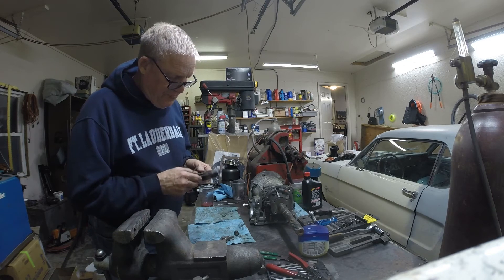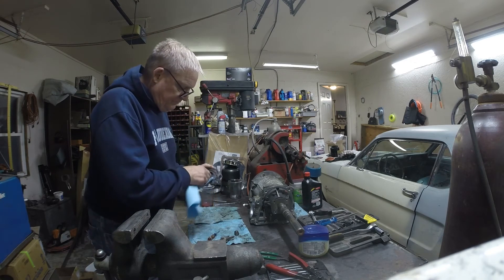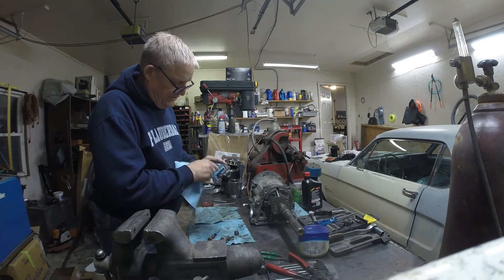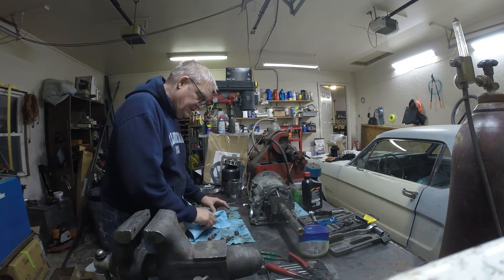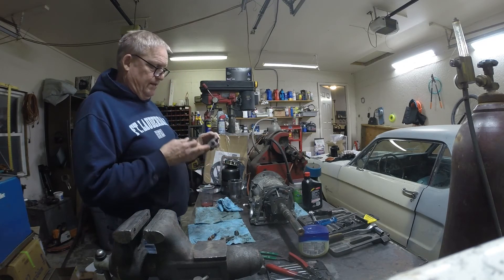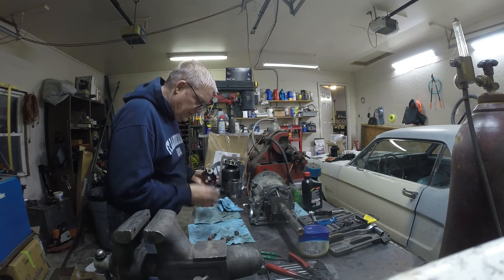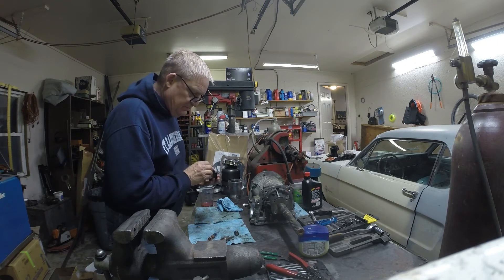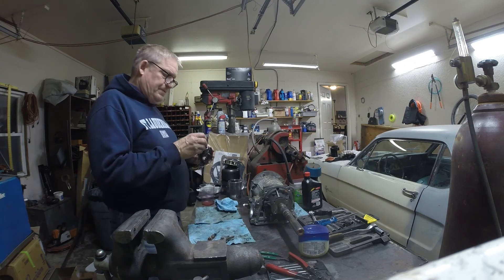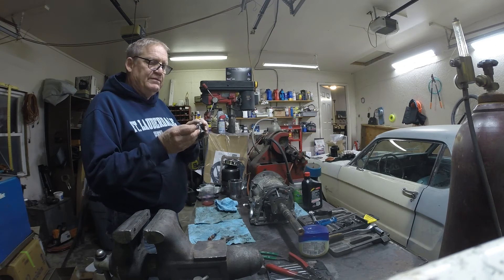I clean my hands the best I can, but this transmission fluid has so much detergent in it that it will take any dirt on your fingers and put it into that governor valve — you don't want that, you've got to be careful. Got my valve lubed up, spring in, small side of the valve rests against that spring right there.